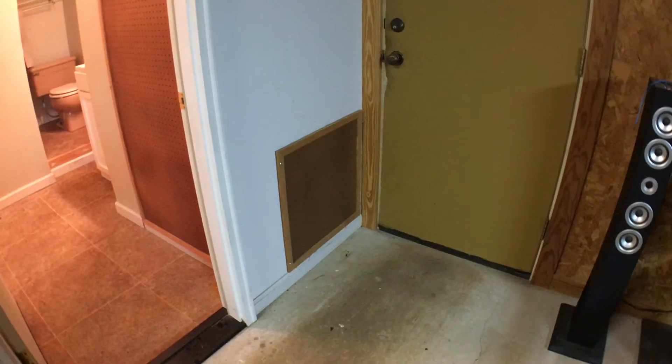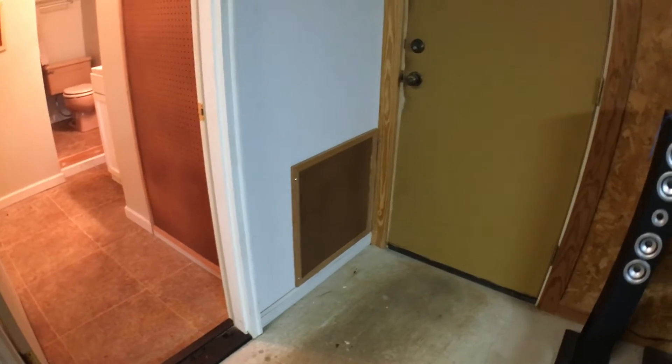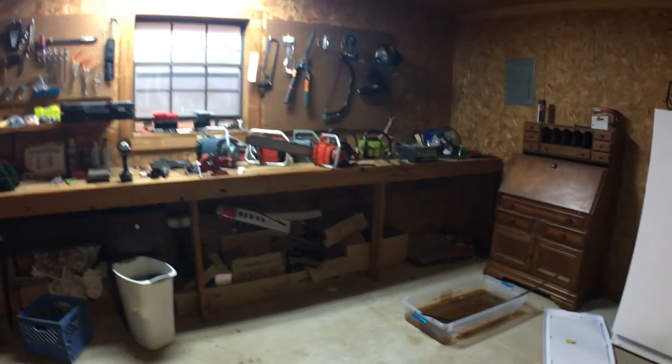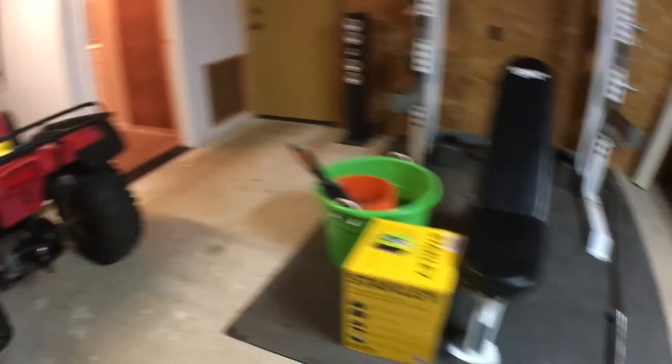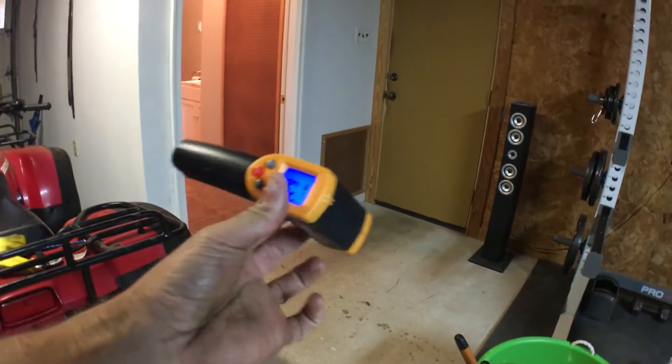I could always buy a new bar and chain if I have to, but it's always worth going through the process of trying to restore the old bar and chain and keep it original. That's what we're doing here. I just wanted to show you what it looked like afterwards.